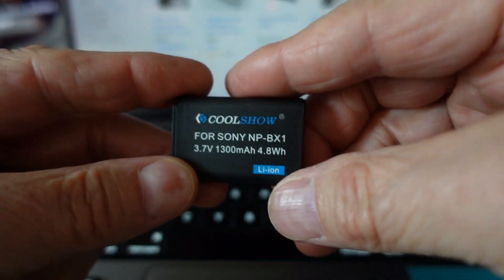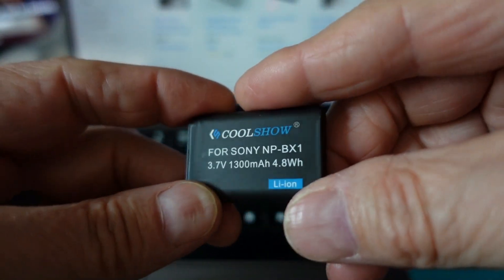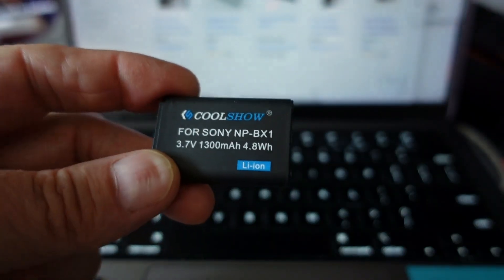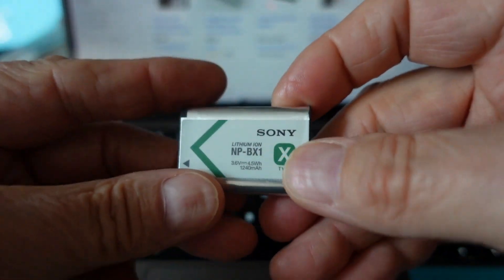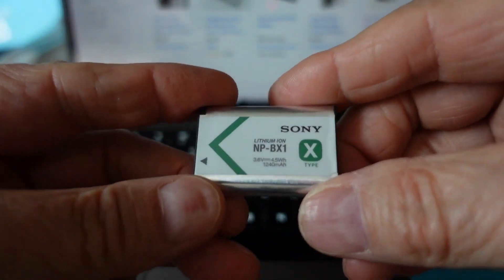So I stopped using these batteries, fully charged them, and when I put a fully charged battery in my camera, it would only record for a very short time — maybe 10 minutes max. So I just gave up on these batteries and decided I'm going to have to spend the money and get the original, legitimate Sony NP-BX1.